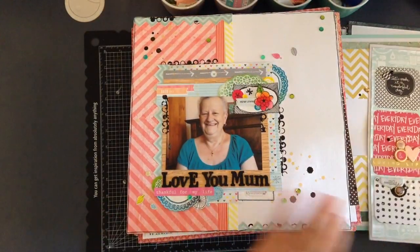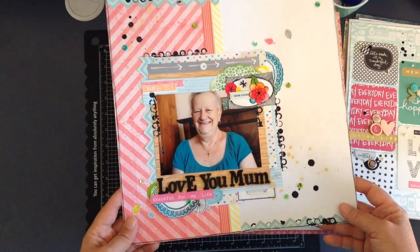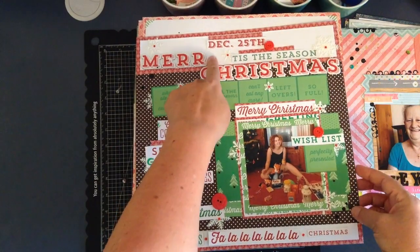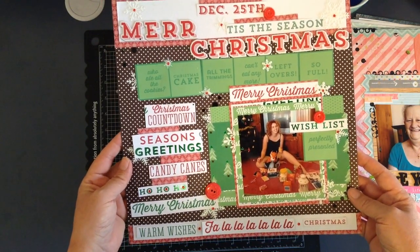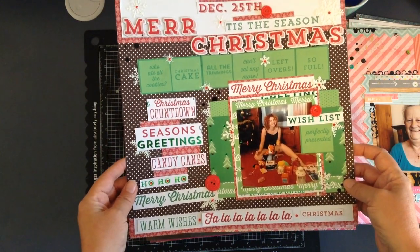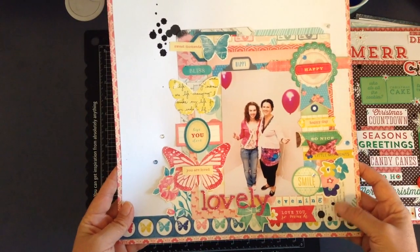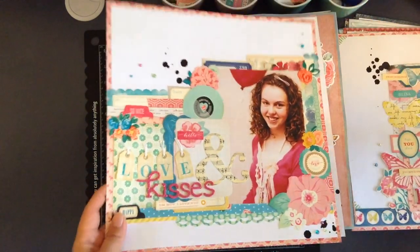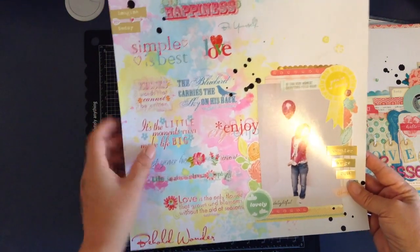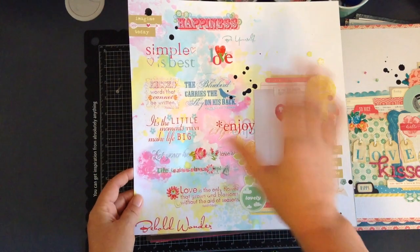This one used a Heidi Swapp Amy Tangerine piece, using half of it as white and half as color. This one here — the dreaded Christmas layout — the thicker has fallen off 'Merry Christmas.' This was the paper I had been given and this was the one I had to use. My love-hate relationship with Christmas paper — I don't like this; this would be my worst layout I think I've ever made. Moving along — this was using a Maggie Holmes collection, as was this one. And this one was inspired by a rub-ons and plastic technique where you spray distress stains on the plastic and rub them on.